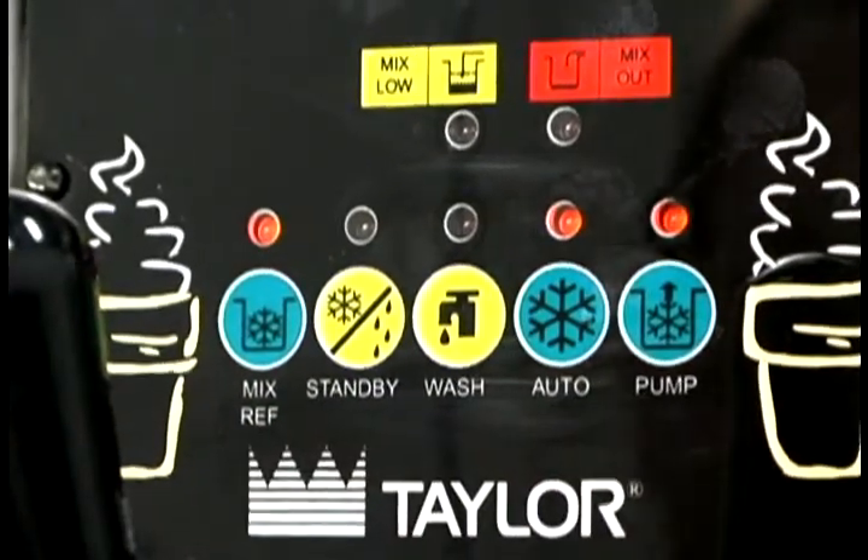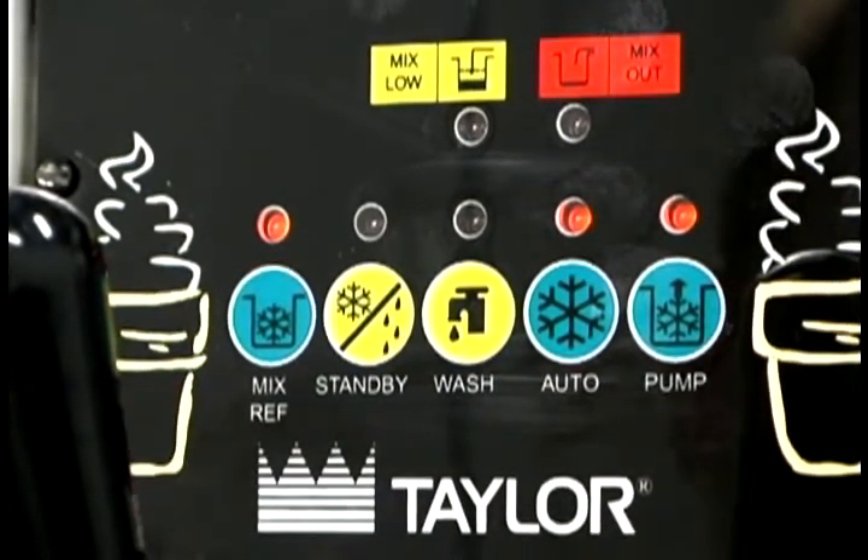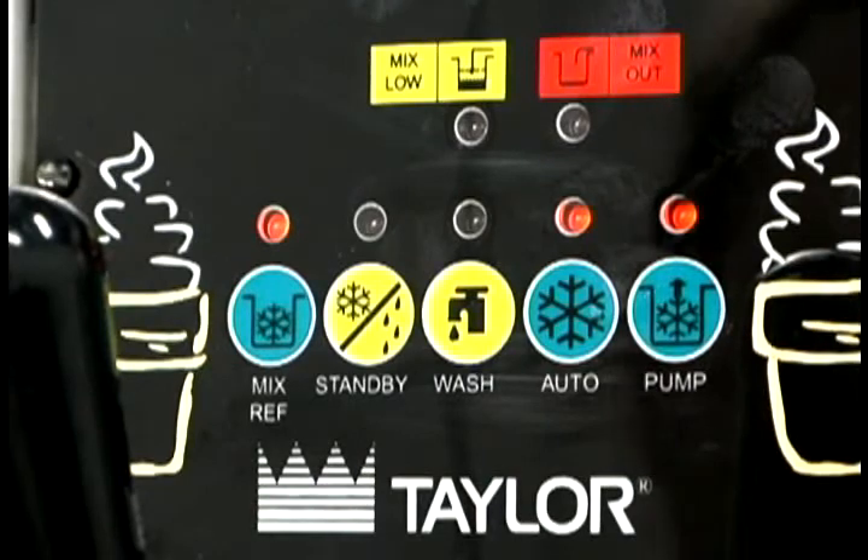The freezer will automatically begin operation. The mix ref light comes on indicating that the mix hopper refrigeration system is operating.